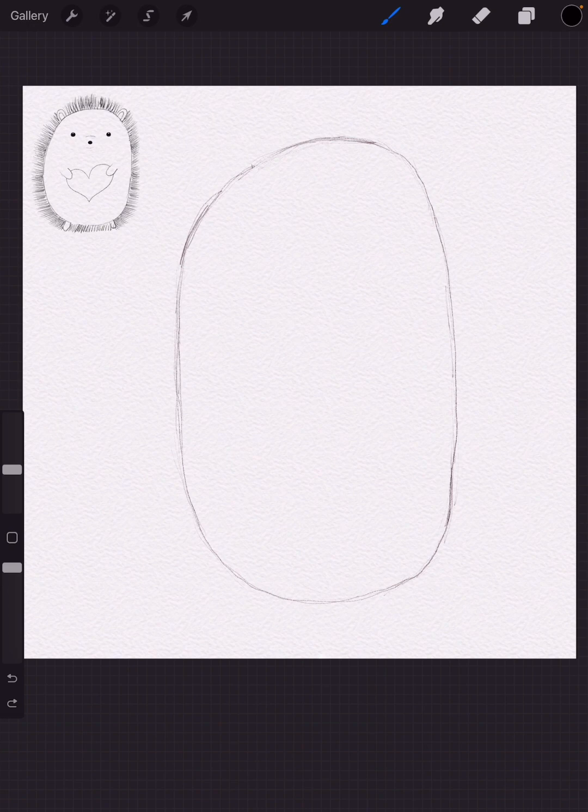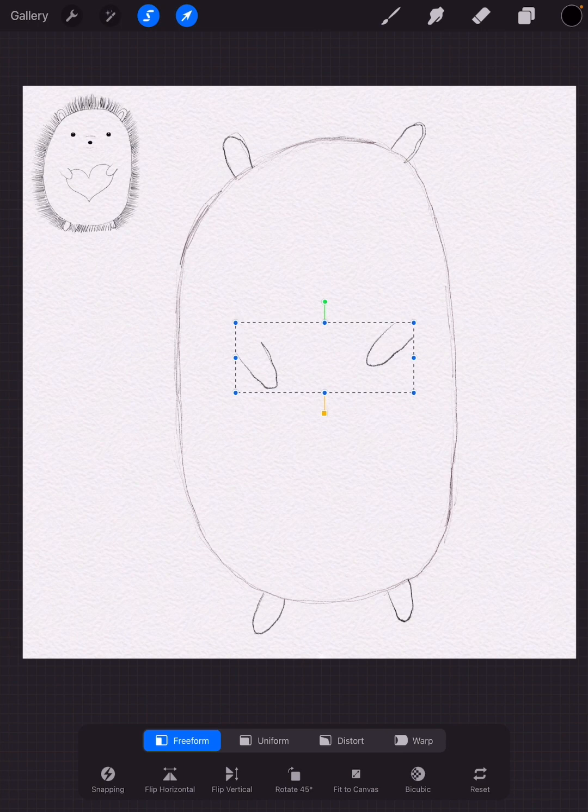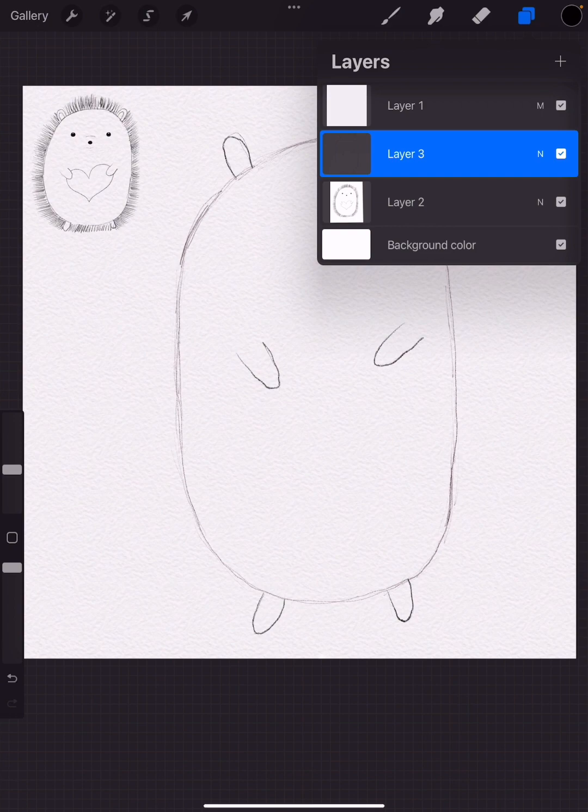Now we're going to make little ears at the top of our porcupine — kind of in almost the same shape as our potato body. At the bottom, make similarly shaped feet, and in the middle, a little bit longer but similarly shaped stubby arms. I actually think the arms are too high up, so I can either erase and redraw them, or use my selection tool and bring them down a little bit.